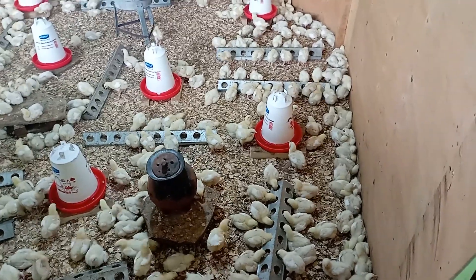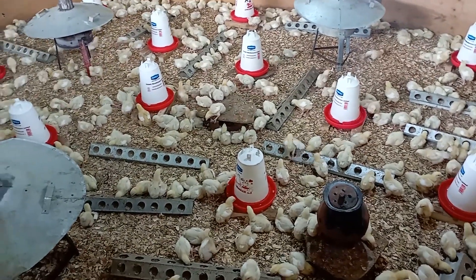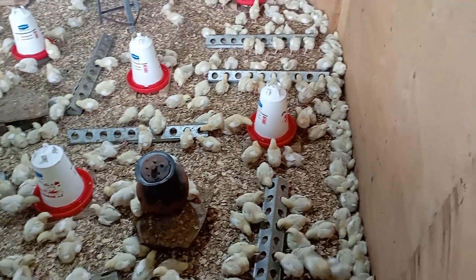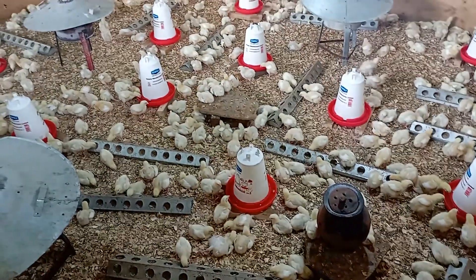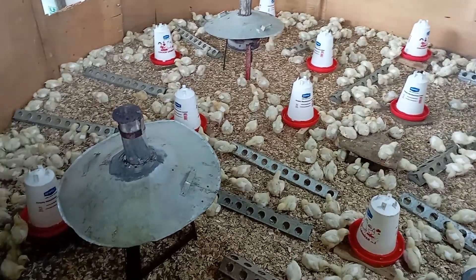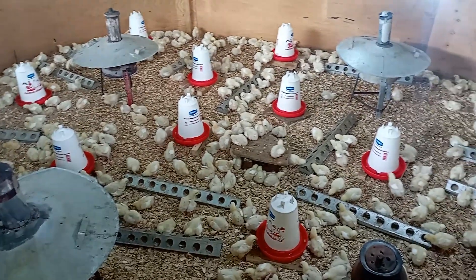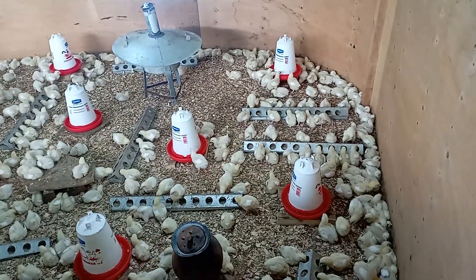This marks the end of our Day 7 vlog. I hope this has been insightful. Now you know why you need to vaccinate your chicks within the first 7 days of life. Don't fall into the mistake of forgetting — always mark it in your calendar, especially if you're bringing in day-old chicks. If you do this, you can always be assured you're going to minimize the level of mortality. If you don't do this and mortality happens, then you'll only have yourself to blame.